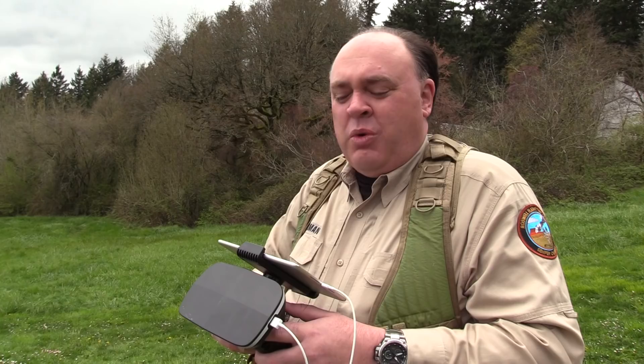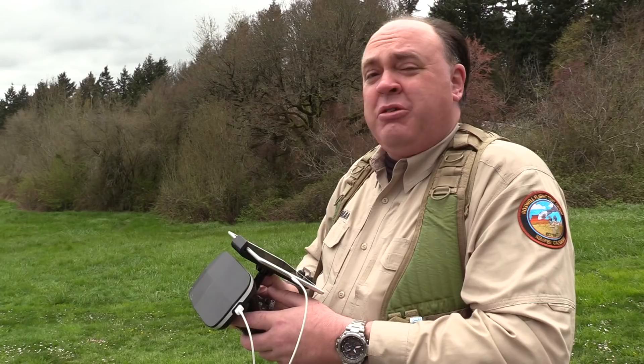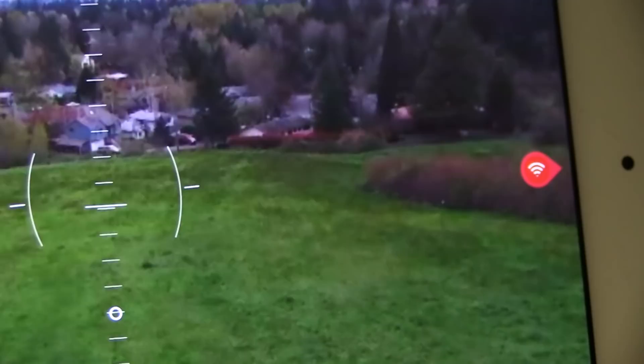One more thing to be aware of is that this is indeed a patch antenna — it's directional. It's stronger when it's pointing at the aircraft, and if you point it away from the aircraft, on the sides of the screen you get these little red indicators that flash and tell you to get it pointing back at the aircraft. It's a cute little feature and a good thing to keep in mind.